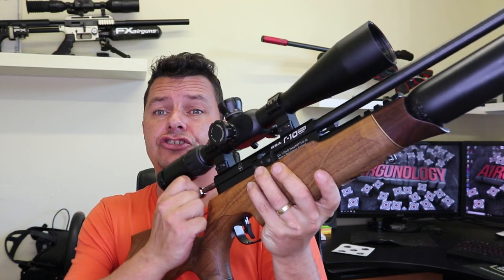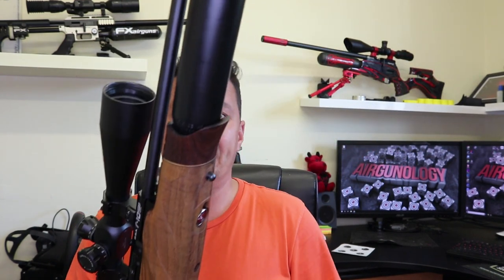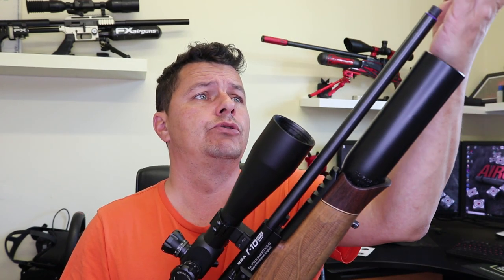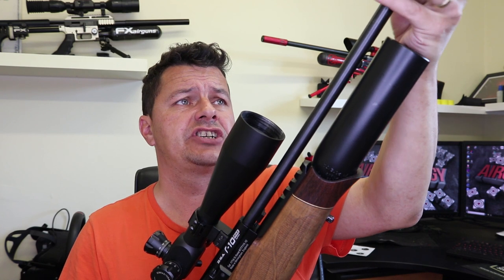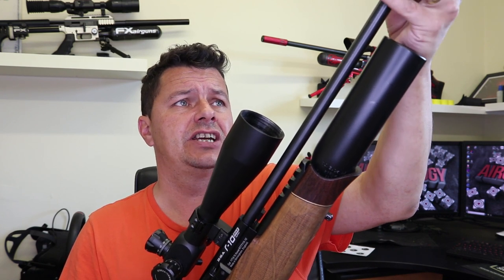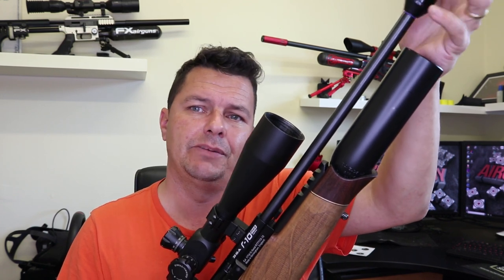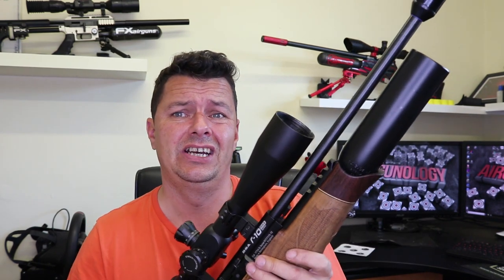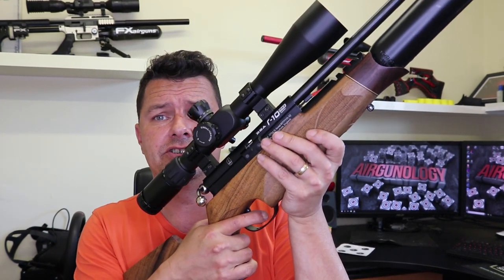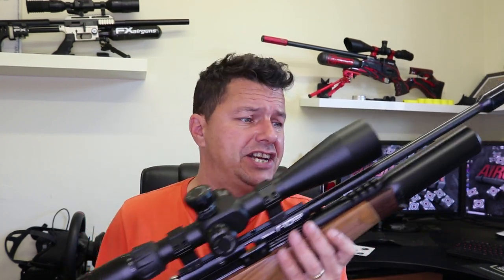Let's fire it off without the silencer so you can hear what it's like. Obviously it won't come through great on the microphone, but that is very loud. Now we'll pop the silencer back on and check — much quieter. So you are going to need one; it does bark quite a bit. The bigger the silencer, generally the quieter, but the longer your rifle.